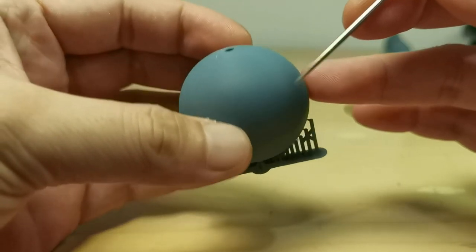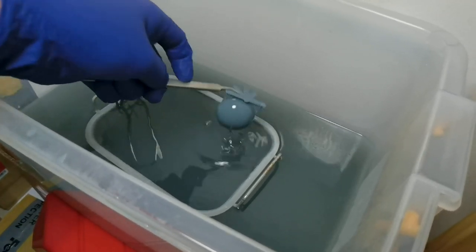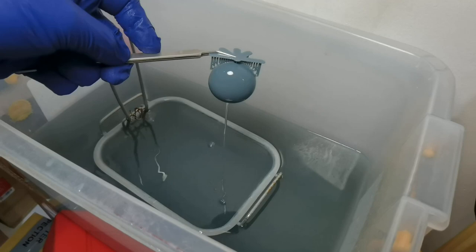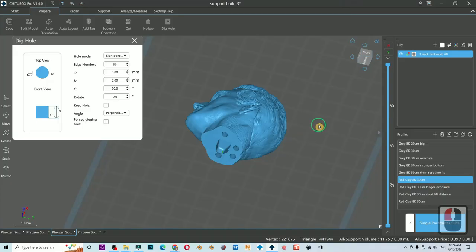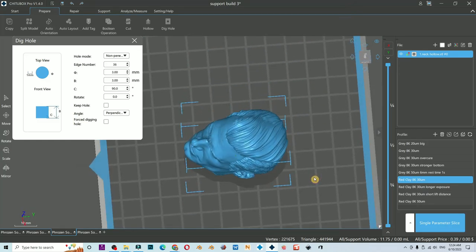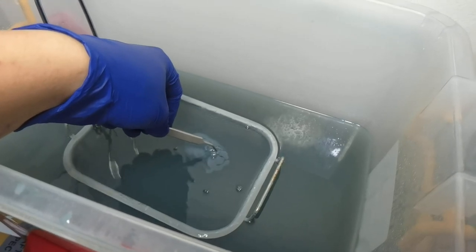Ideally you want to have one drain hole at the lowest point and another one at the highest point to help flushing and washing the inside. But oftentimes we are not so fortunate, so at least make sure you have a minimum of two drain holes to help flushing your printed model.